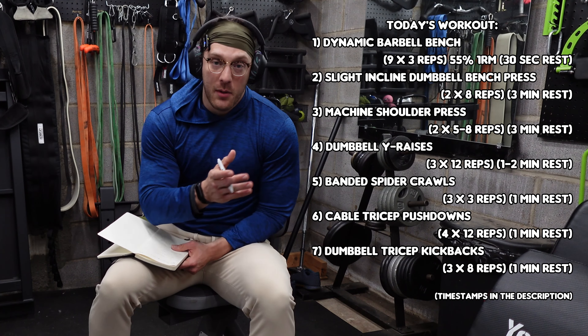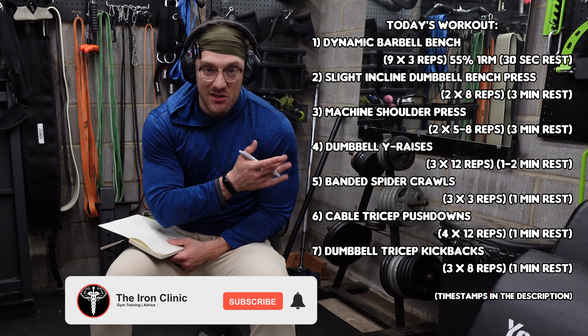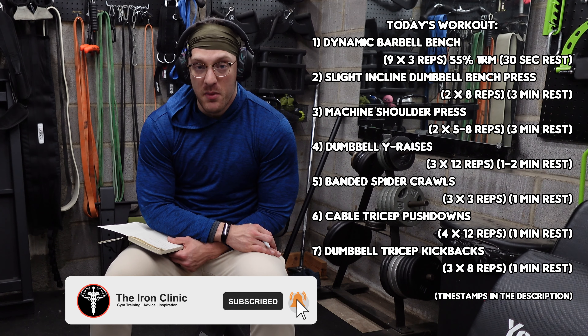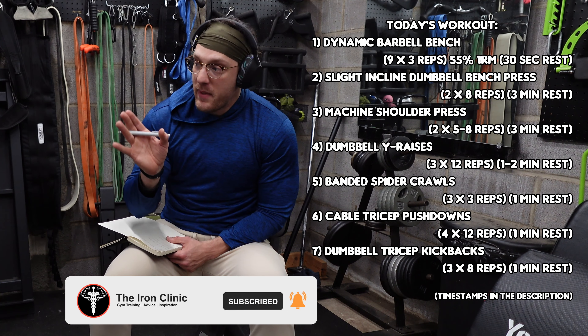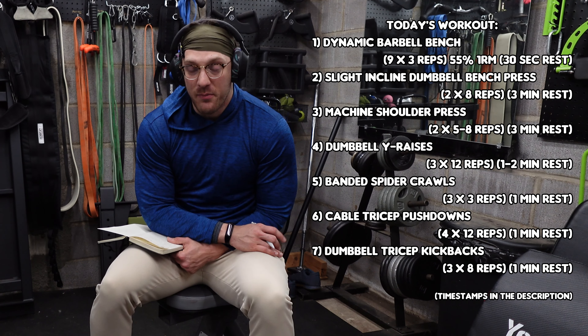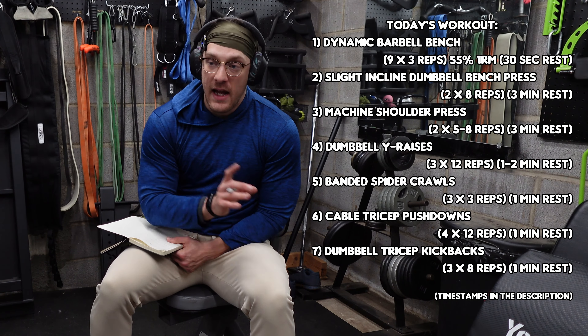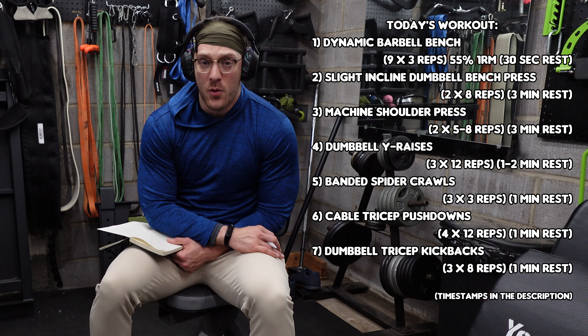As you can see from today's workout, we're going to be starting right out with the barbell bench. Then we're going to be moving on to some slightly heavier dumbbell benching before we move on to some shoulder pressing. The dumbbell benching and the shoulder pressing are both things we've done numerous times in here. It's been a little while though since I've used the lever arms for some shoulder pressing.